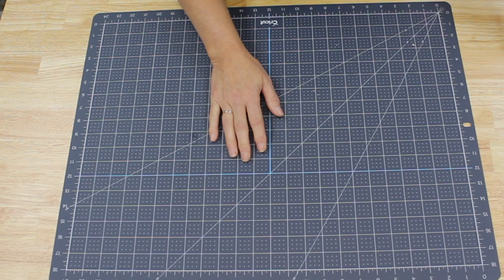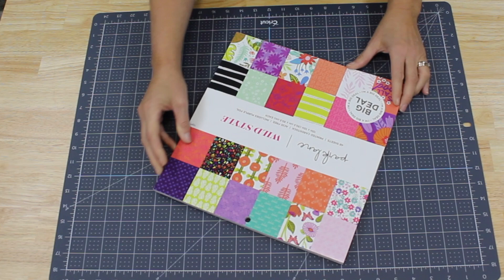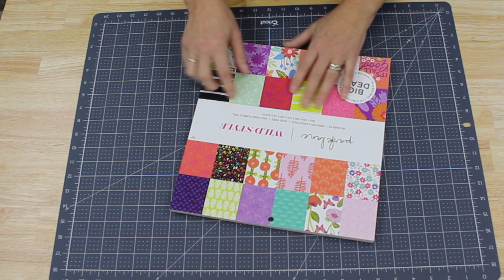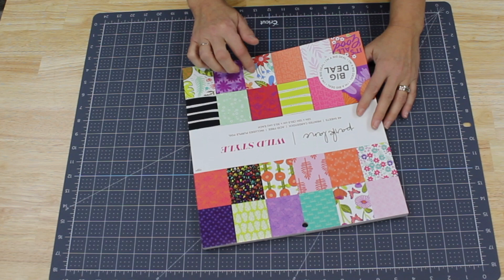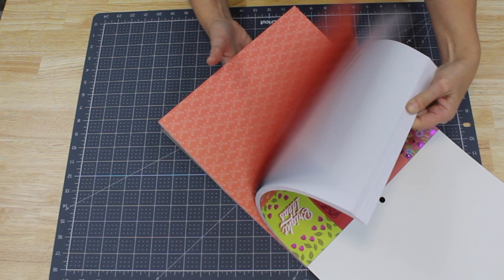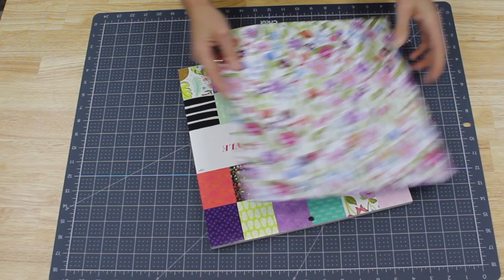It is so fun to find different pads of paper at Joann's. I was just over at Joann's this morning — they had a door buster sale. These are normally $19.99 and I got this pad for $5.99. A lot of times these pads have really cute sayings, and there's just all kinds of different beautiful colors. I've actually picked out two that I'm going to make some with.